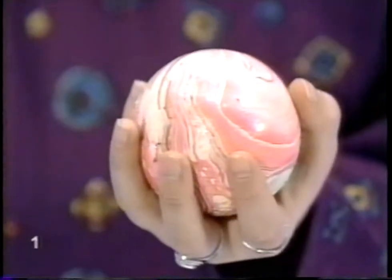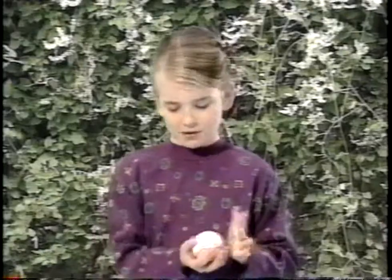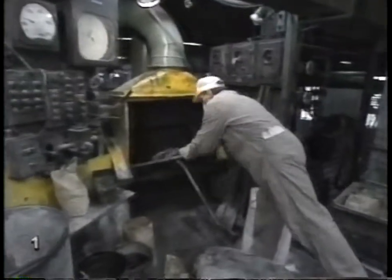I wonder what the Indians would have thought of this ball. I bet they'd like the colors. How do you suppose they paint them this way? Probably some machine puts a design on. Nope, there's a trick to it, and I'll show you. Let's start by making the ball itself.